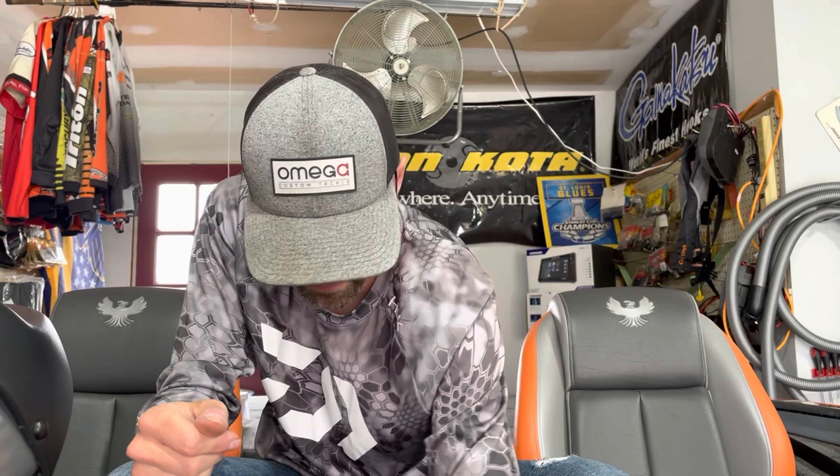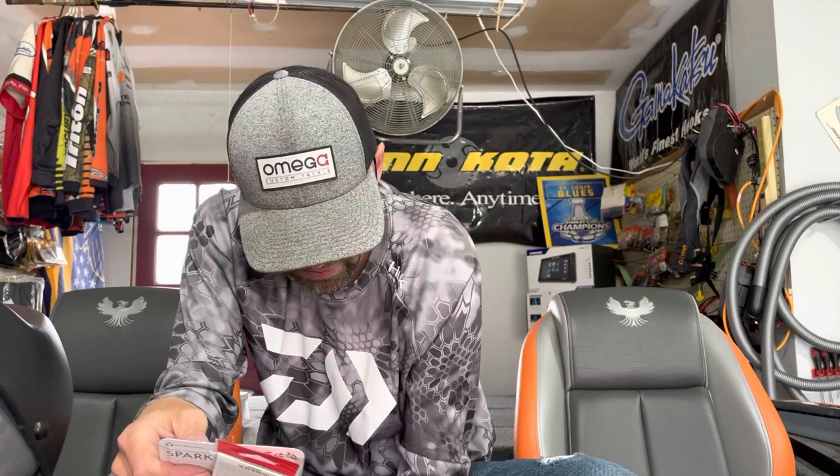I also have some Spark Sheds in here — it's a little weird how they randomly split the order into different boxes. Got in some three-inch Spark Sheds in Neon Pepper. I think I got like five or six of those total, so the rest must be in the other box.